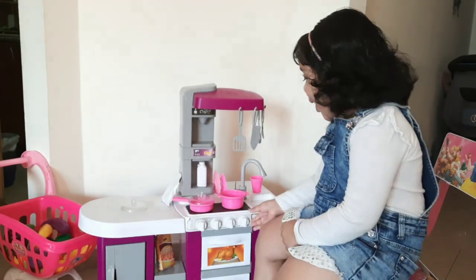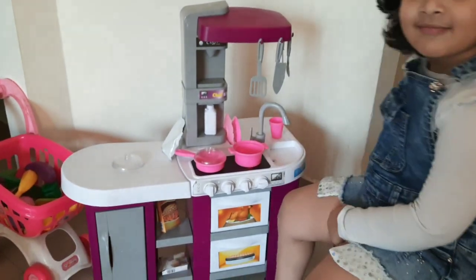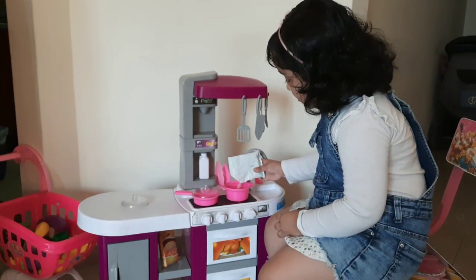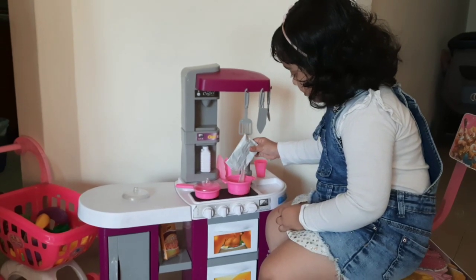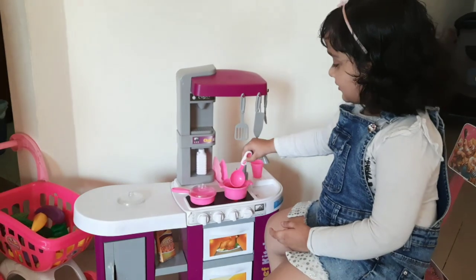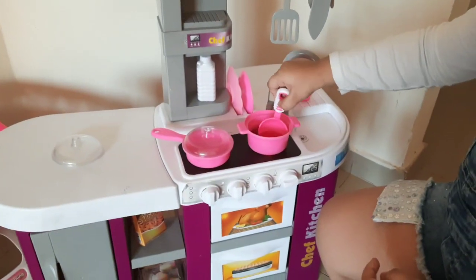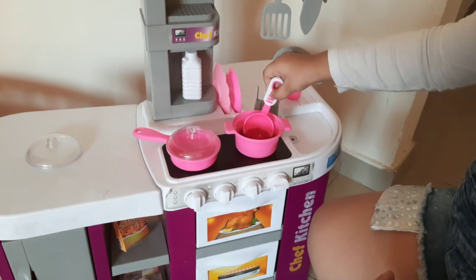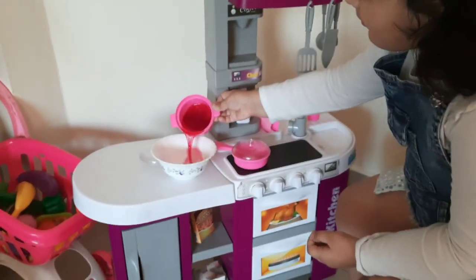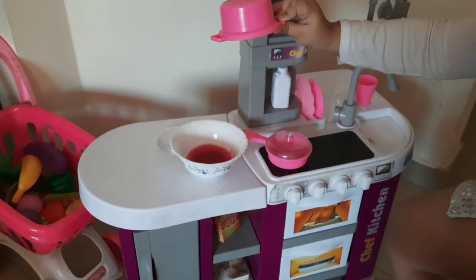I am making jelly. Mix jelly. I am making jelly.